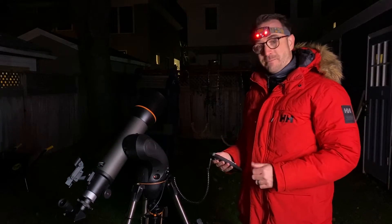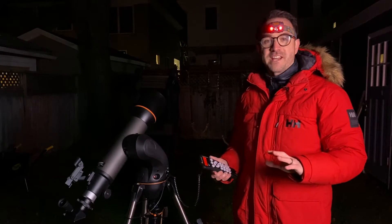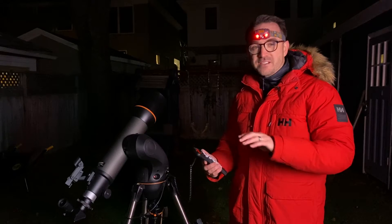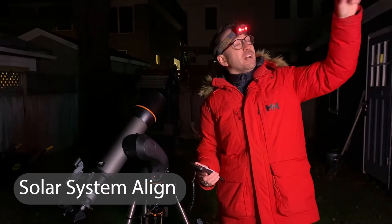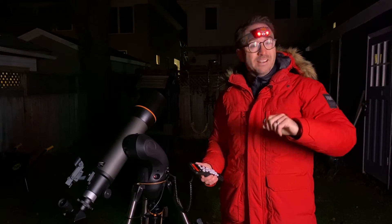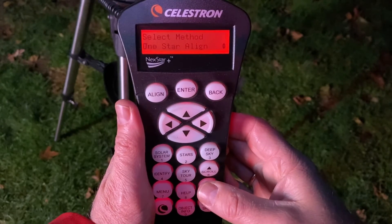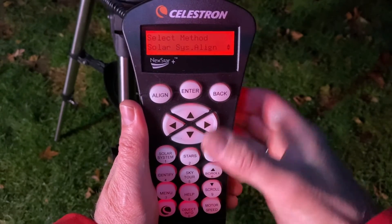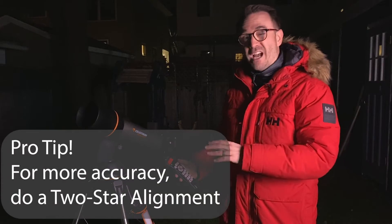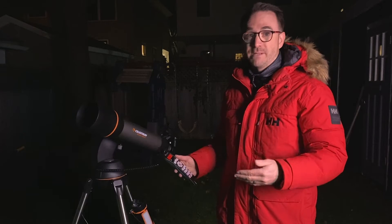The telescope is now aligned. If you've tried this a few times and it doesn't work, there are other options to get you going. For example, if there are planets in the sky, you could do a solar system alignment. I happen to know that that bright object up there is Jupiter, so I could align based on that if I wanted to. To do a solar system align, hit the scroll slash 9 button down until you hit solar system align, then hit enter and follow the prompts. The most reliable and accurate way to align this telescope is using the two or three star alignment techniques.